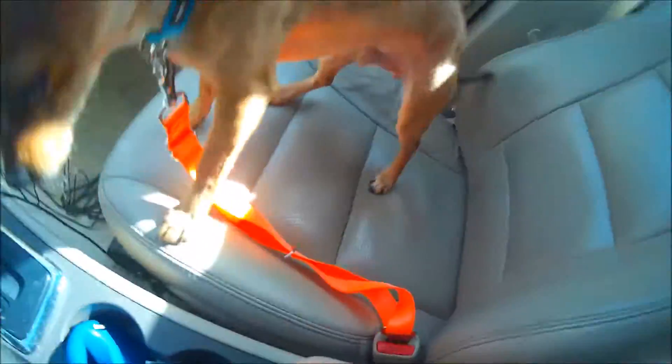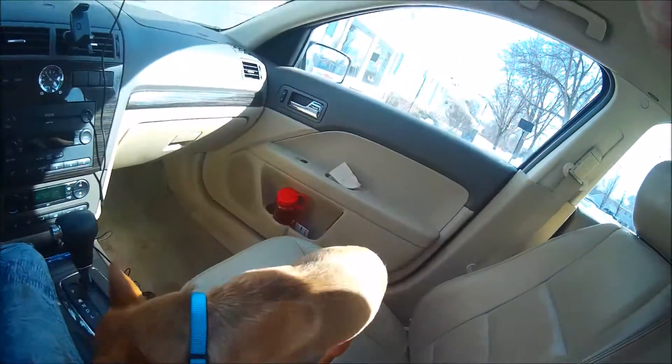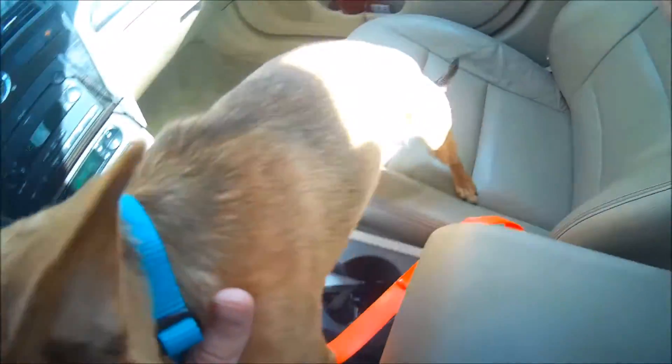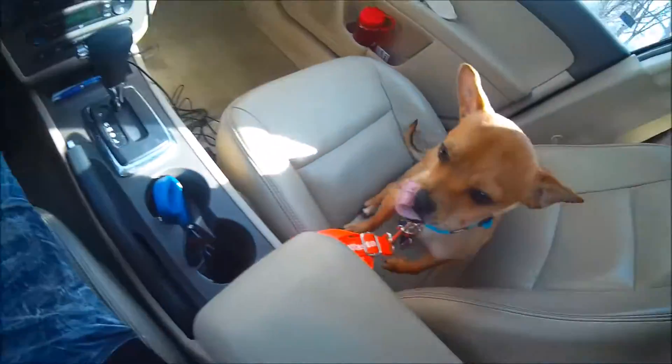Look at this! The little man has on a leash. Go over there, baby — looking good, looking good. Enjoy that window, you can look out that window, Mr. Scrappy Do.